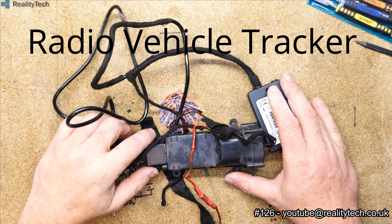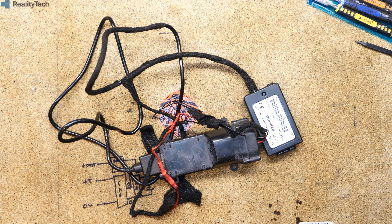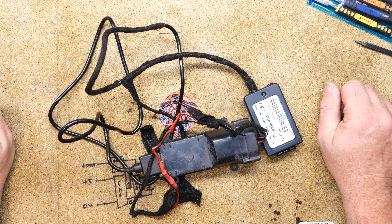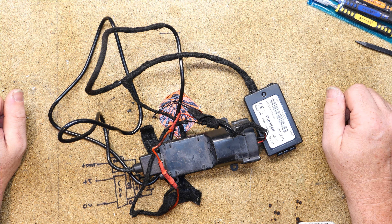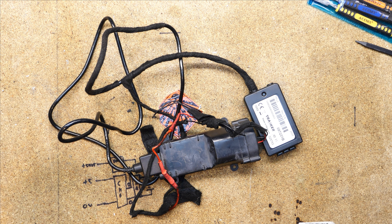Hi guys. Those of you that look at my shorts will recognise this as what was pulled out from underneath the dashboard in my Audi Allroad. So this is a tracker - this is an older style tracker. This I don't believe has any 3G or 4G capability, but we'll find out soon. It was found underneath the dashboard of my car while I was doing some repair work.